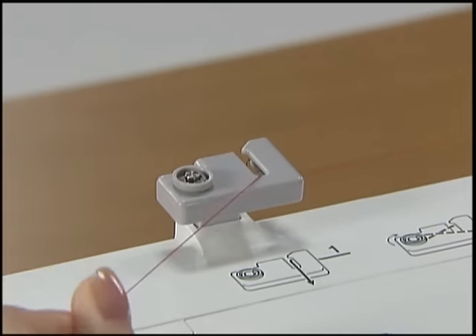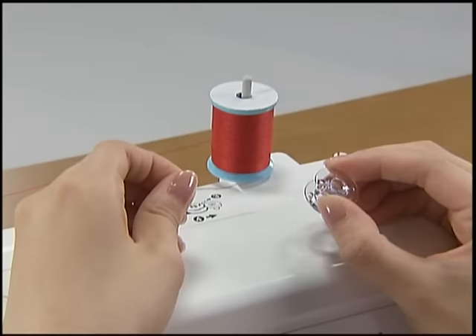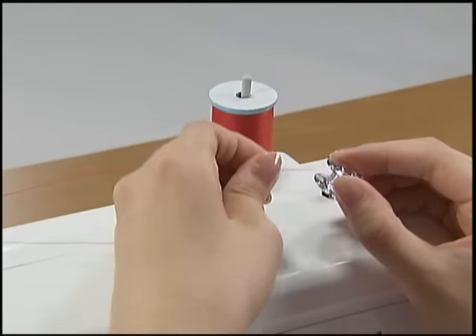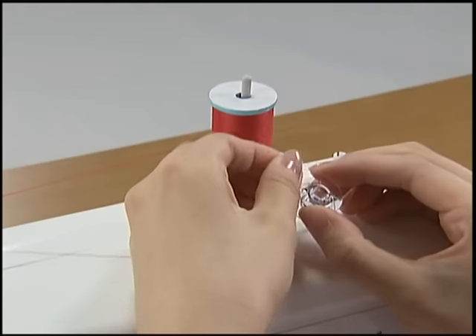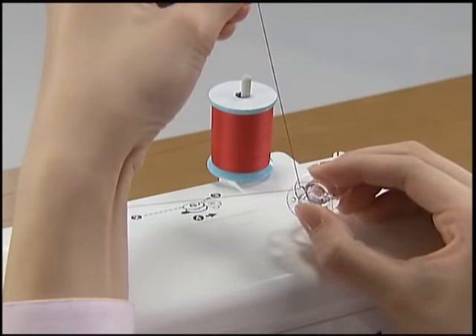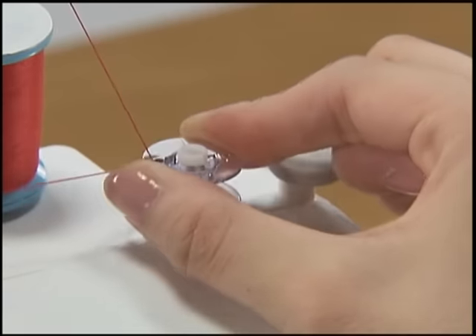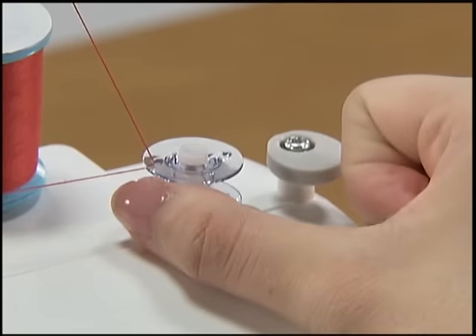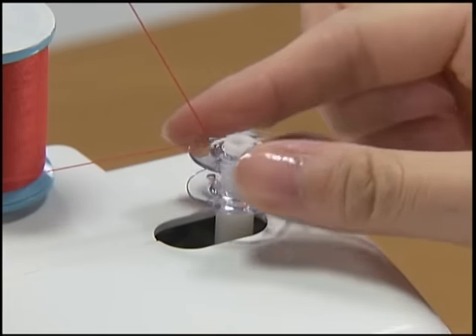Pull the thread from the front to the back around the pre-tension discs completely. Pass the end of the thread through the hole on the bobbin from the inside of the bobbin and pull through. Put the bobbin onto the bobbin winder shaft and slide the shaft to the right. Turn the bobbin until it clicks.